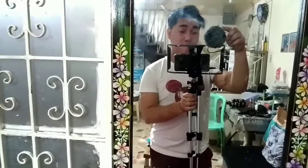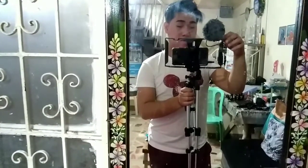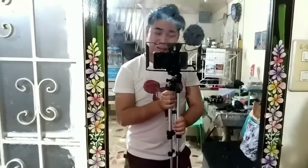Alright guys, I've now attached the Boya MM1 to the smartphone on my tripod. That's what it looks like — pretty cool, right? Later on, let's do a sound check.